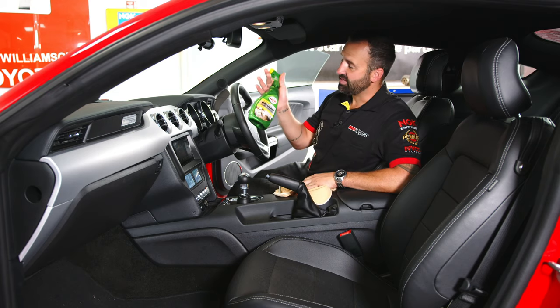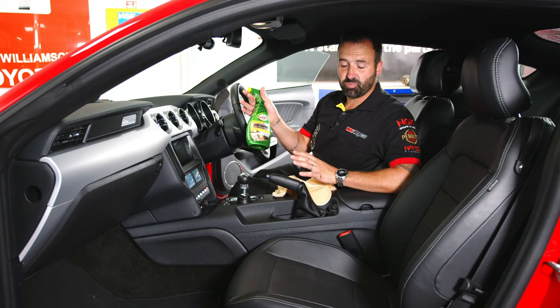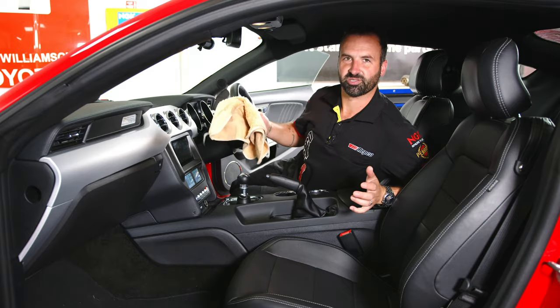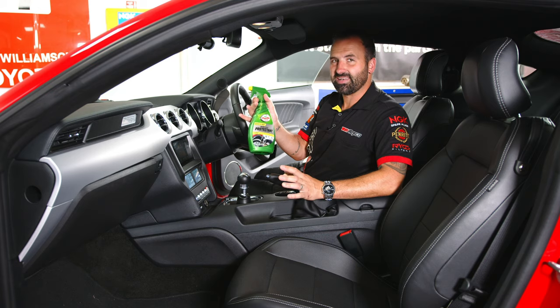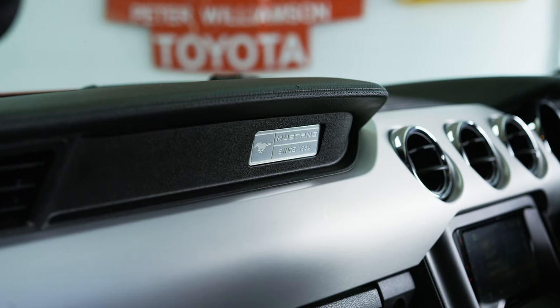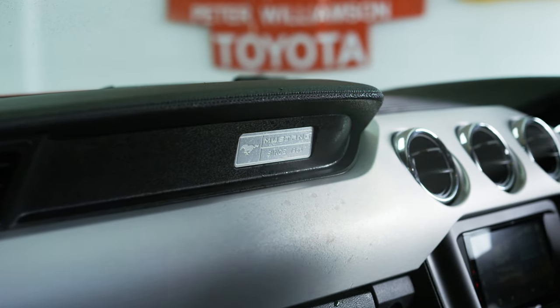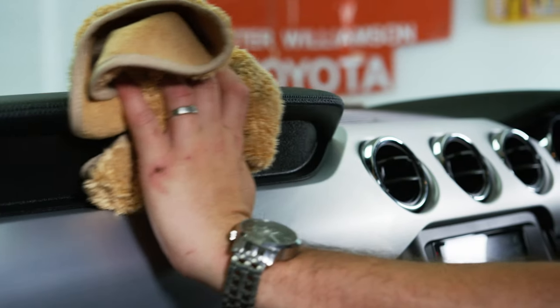We're inside the car now. It's time to hit the leather seats with some Luxe Leather. It's a really easy process — we spray it on, work it into the leather, and then wipe it off with the clean side of the cloth, just like new. Next up, we've got inside and out protectant. This is perfect for any hard plastic surfaces inside the vehicle, like the dashboard and the glove box. Simply spray it on, wipe it off, and it'll come up as good as new.